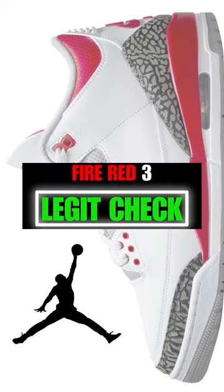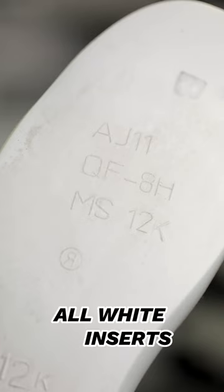This is the FireRed Air Jordan 3 Legit Check. Make sure you have a woven footbed. Make sure you have all white inserts.